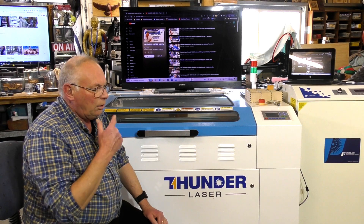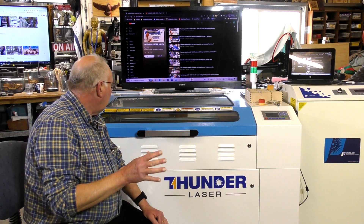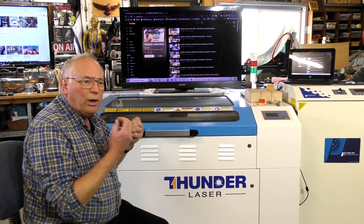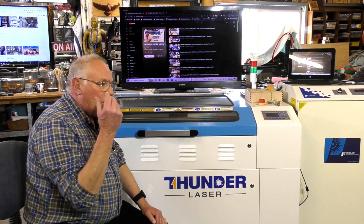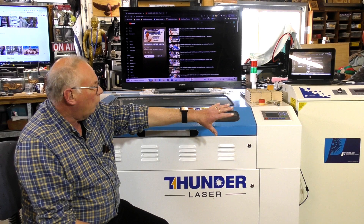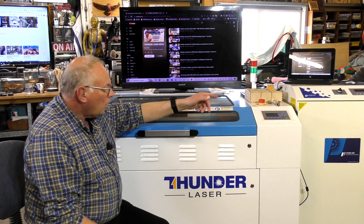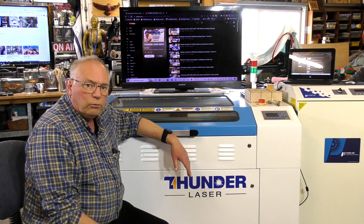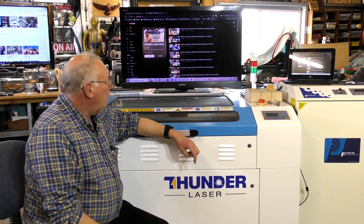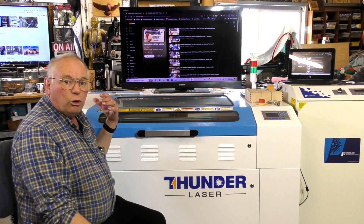Keeping mirrors clean keeps all the power levels up — in other words, you get less loss as the laser bounces around the machine through the mirrors. That's what you're after: minimal loss. The honeycomb bed — I steam clean mine once every fortnight or so. It keeps it looking brand new, because the residue from cutting or etching builds up on the honeycomb as well.